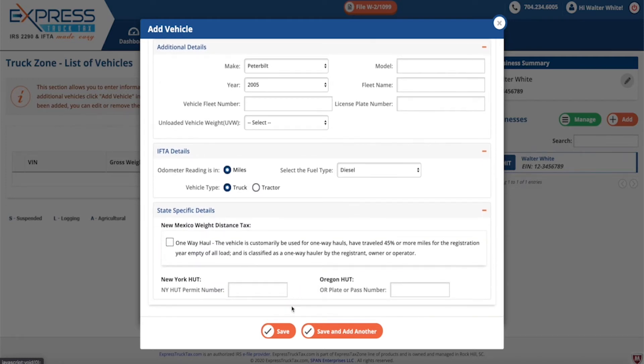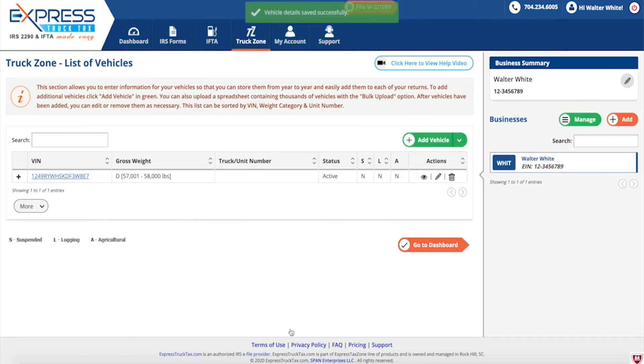After you add your vehicles, you can edit or remove them if necessary. This list can be sorted by VIN, weight category, and unit number.